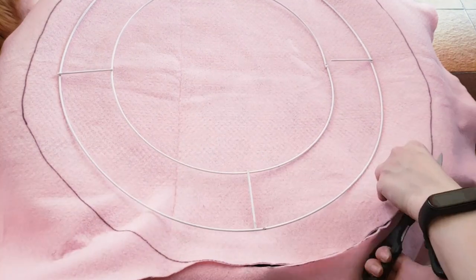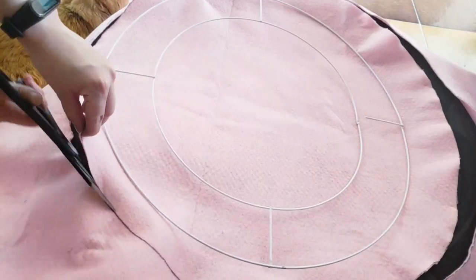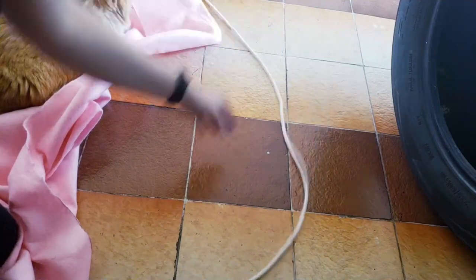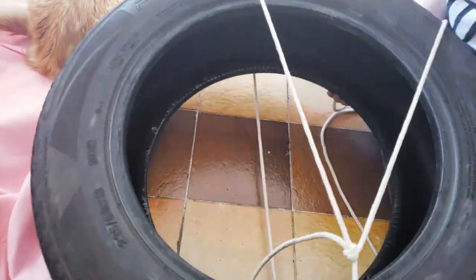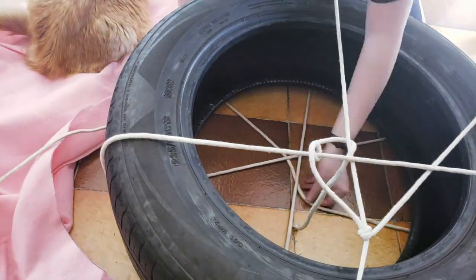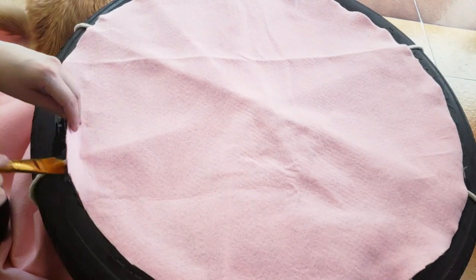First, I'm going to put my felt fabric over the tire, draw a circle that is a little smaller than it, and cut it. Now with a rope I'm going to be making some knots around the tire — this is going to hold the weight of the cats. Then I'm going to paste the circle of felt over the tire with the non-toxic glue.